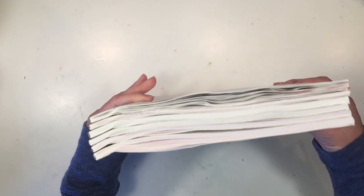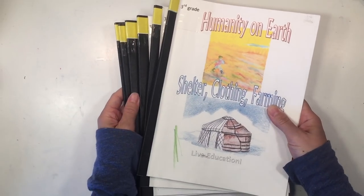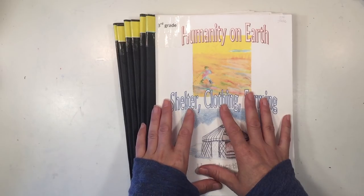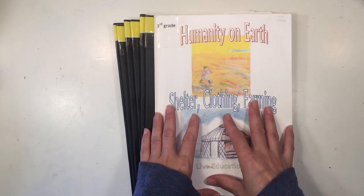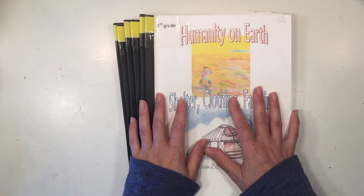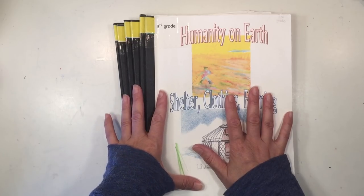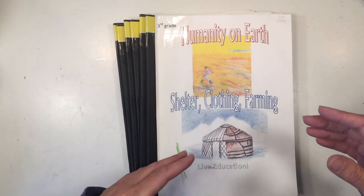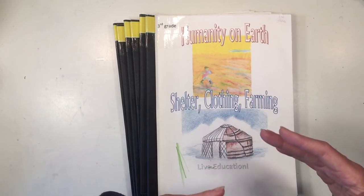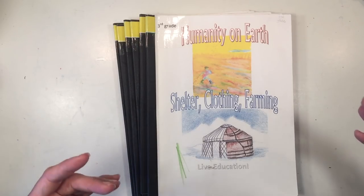I want to quickly show you this curriculum — it's not very big. It comes with six different books, which make up the information and resources the parent or teacher uses to put together lessons. They're set up as main lesson blocks; each book makes up one block. Most take several weeks to complete, but the language arts block can run parallel to another, and with math it's important to keep those skills going every day.